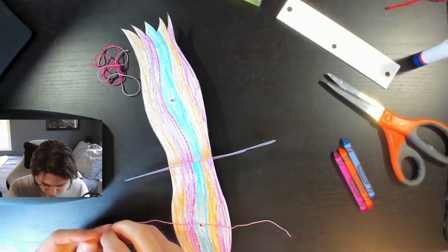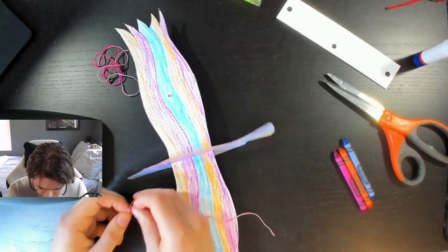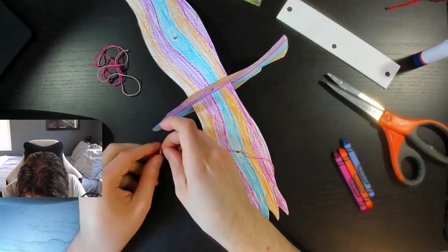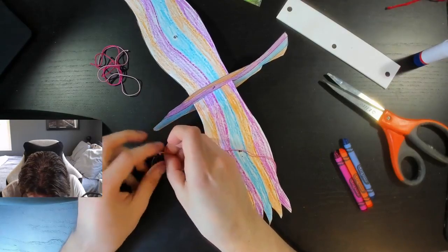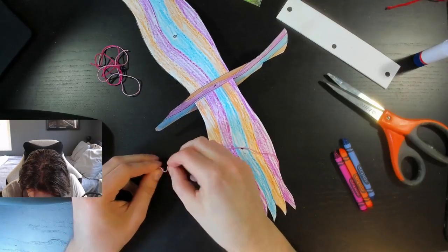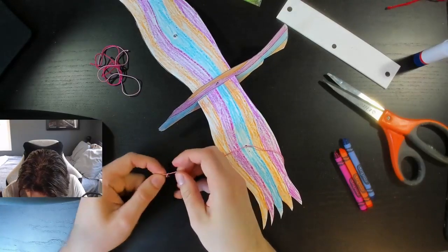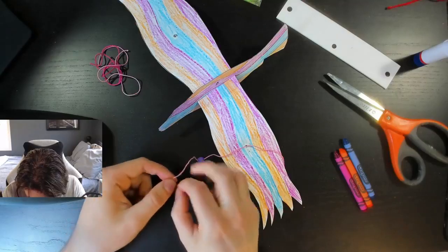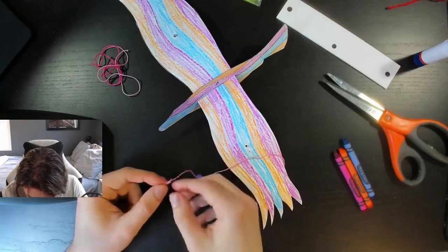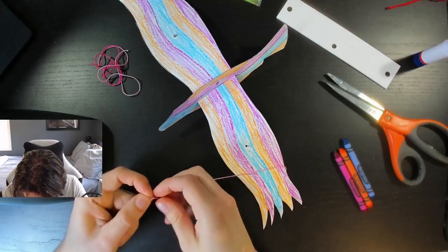We're going to tie a little bit of a knot just so it doesn't go anywhere. Hopefully you guys can see this. Knot around once, then I'm going to pull it up as close to the edge as I can, tie it as much as I can — one, two — just make sure we get that knot nice and tight so that when it tries to fit through the bead the knot will be too big and it will not go anywhere.